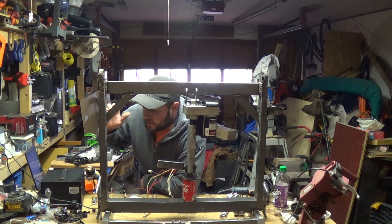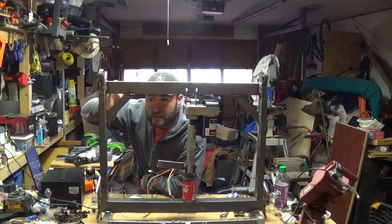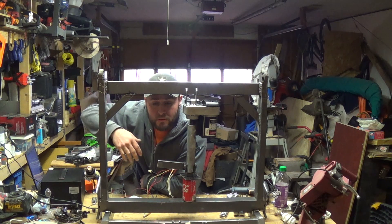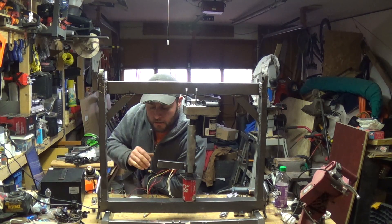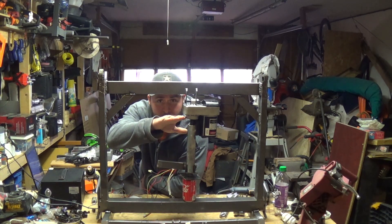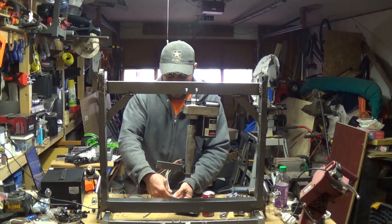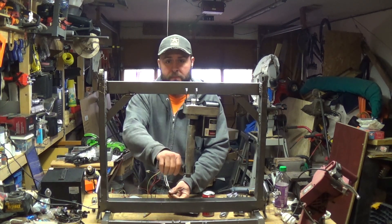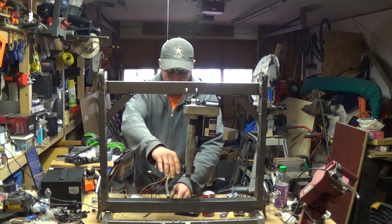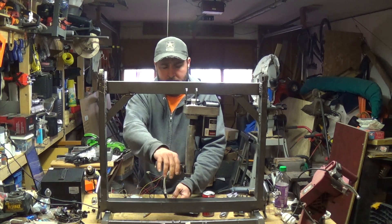We've got everything hooked up. I've taken the parts for the frame of the treadmill, actually cut them up — you can watch at the end of the video to see roughly how I did that. So what I did is I programmed the Arduino so that when this reaches the top it's going to stop. We've got this on a two-way switch. Let's go ahead and plug it in first.